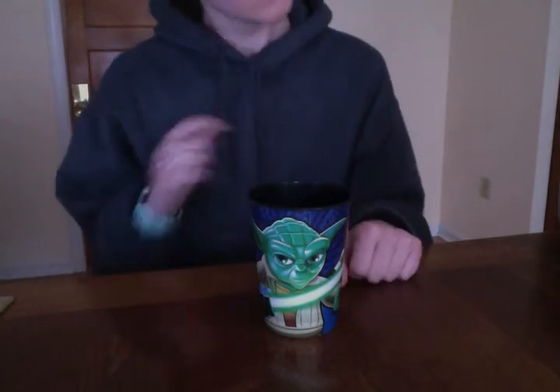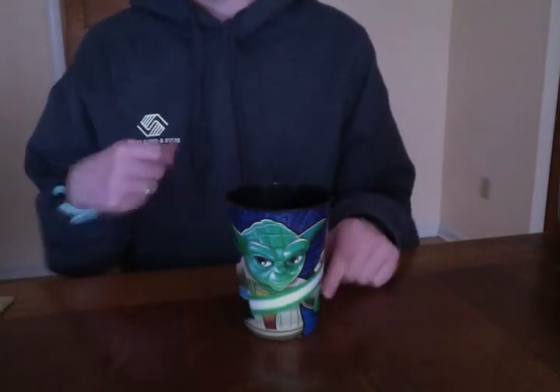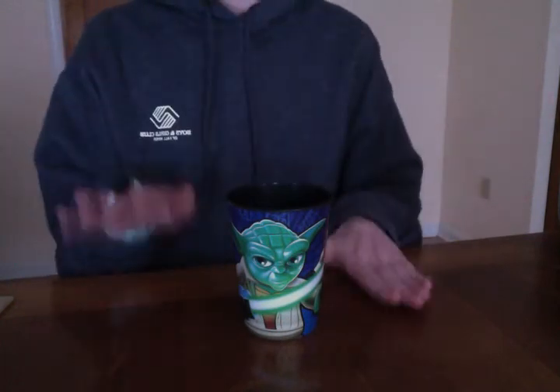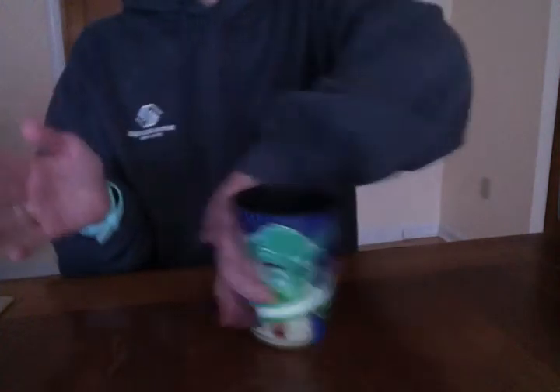Alright, let's try speeding it up one more time and saying it out loud: clap, clap, table, table, clap, up, down, clap, sweep, top, table, bottom, hand, down.